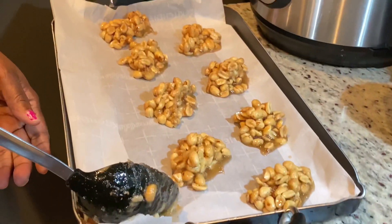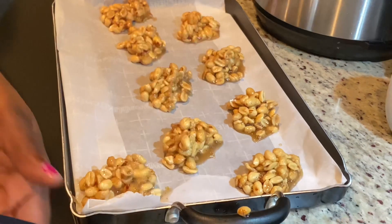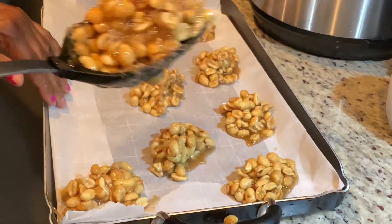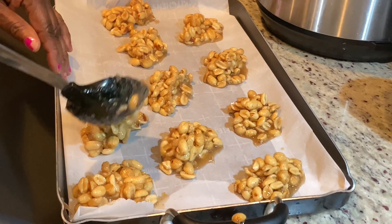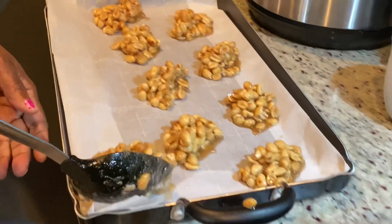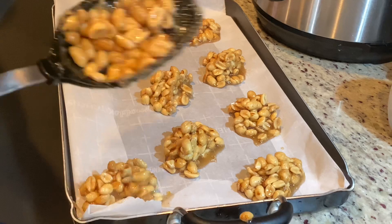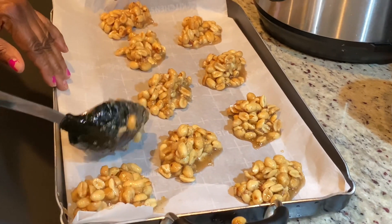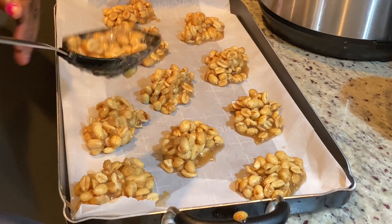Hey friends, welcome back to my channel! Today we're going to be making some peanut drops, or peanut cake — whichever one you know it as, it's the same thing. If you're new on my channel, please go ahead and hit that red subscribe button and don't forget to turn on your notification bell so you can be notified whenever we upload a new video.